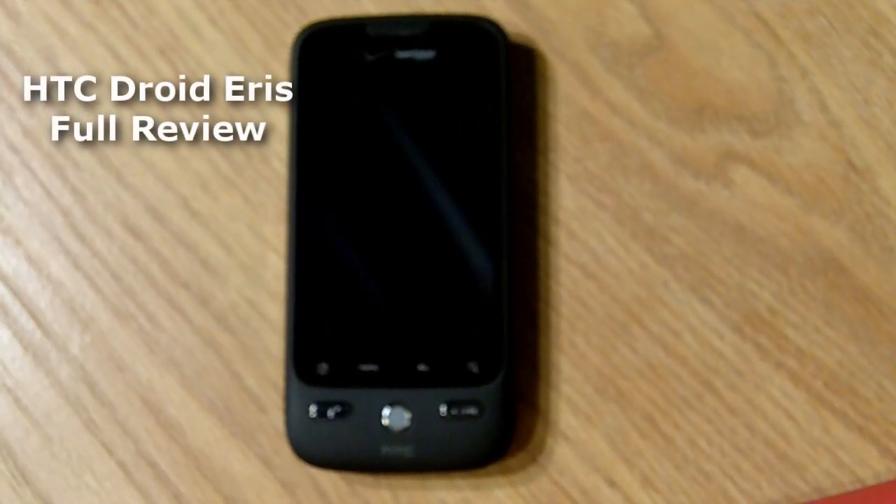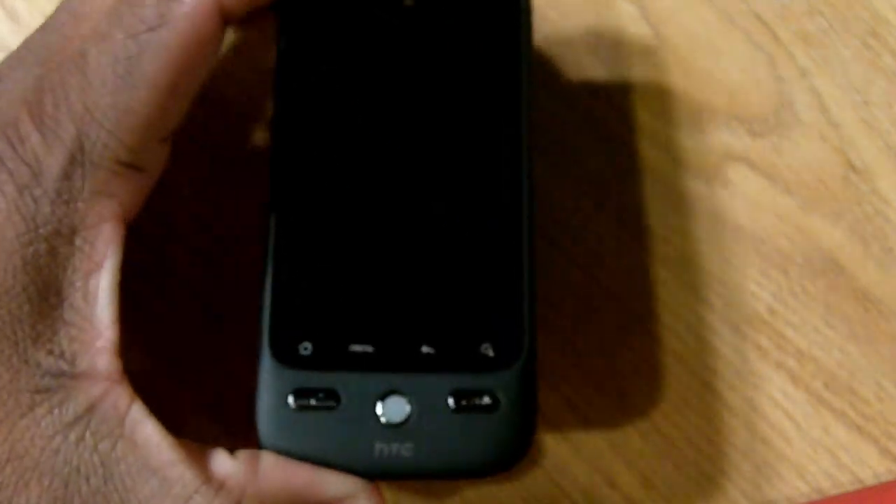Hey, what's good y'all, this is Major from hoodhype.com and you're looking at the HTC Droid Ares. This is the full product review. This phone is exclusively available on Verizon Wireless — it's one of the newest touchscreen devices to hit their service. Let's go ahead and take a look at the hardware.